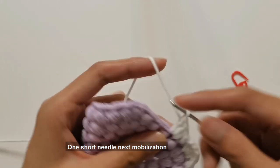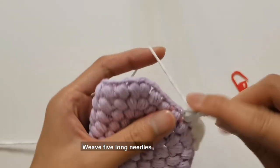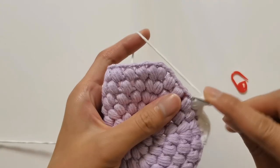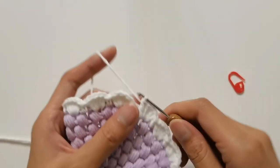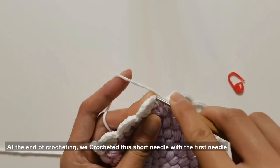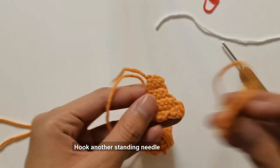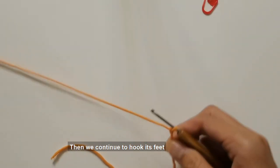One short needle, then in the same hole hook and weave five long needles. The hook method behind is the same. At the end of crocheting, join this short needle with the first needle, crochet a drawing needle, hook another standing needle, then end with a disconnection. Next we continue to hook its feet.